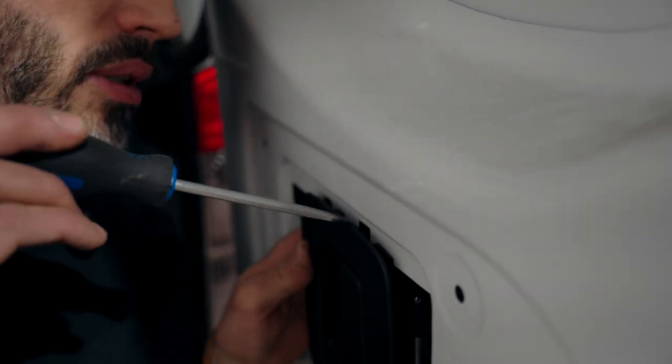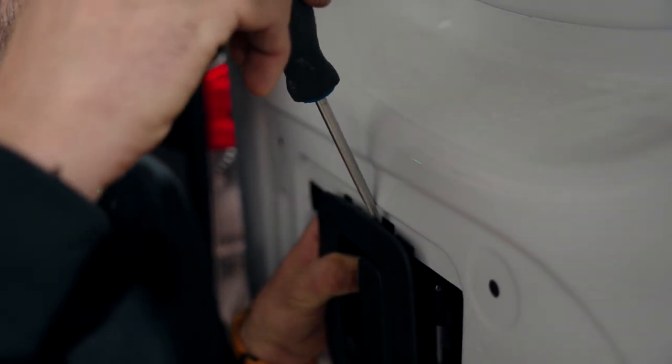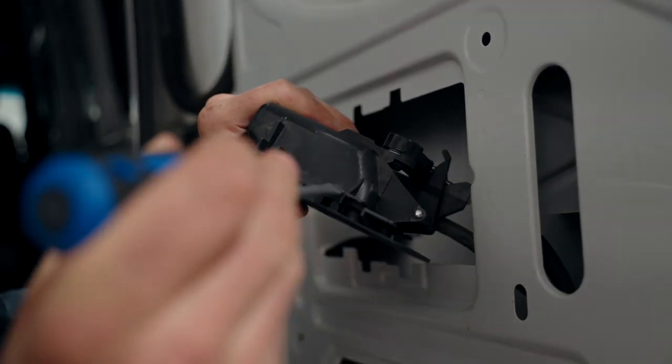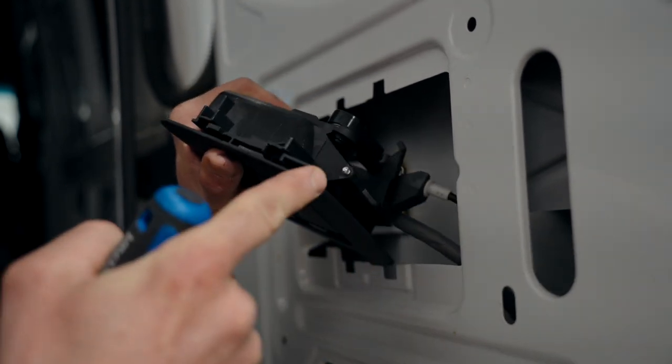From above, get a flat blade screwdriver just behind this tab here and you can move it sideways. One more time: the screwdriver from the top — all you have to do is press this little tab here and slide it to the left.